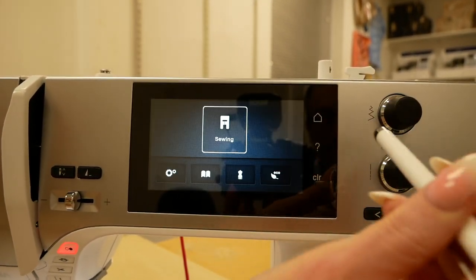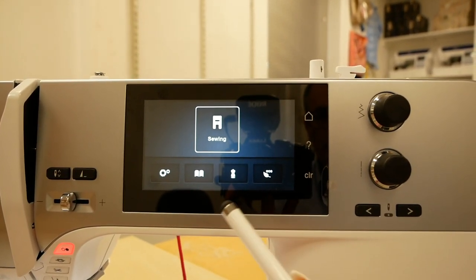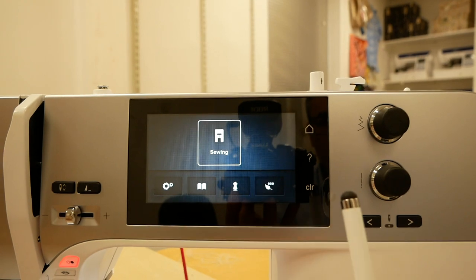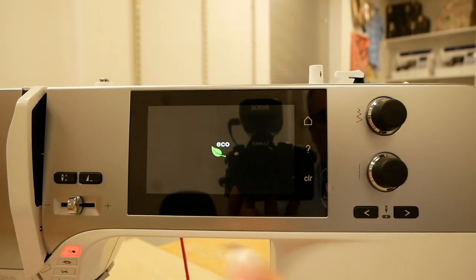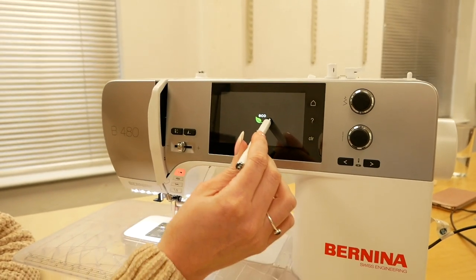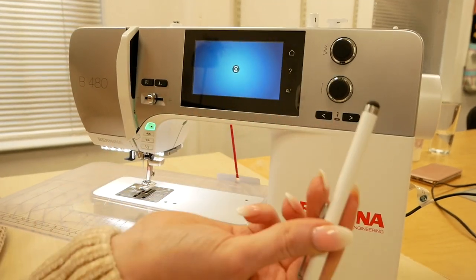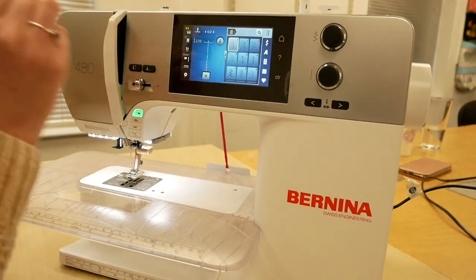Going back into the home we've also got our eco setting. You can use this if you've got your machine set up on a certain stitch with a certain width or length and you need to go away from your machine — you can set it on standby and it will save all of your settings without having to turn the machine off. To bring it back into use, just press the screen and it will start working again with your saved stitch still there.